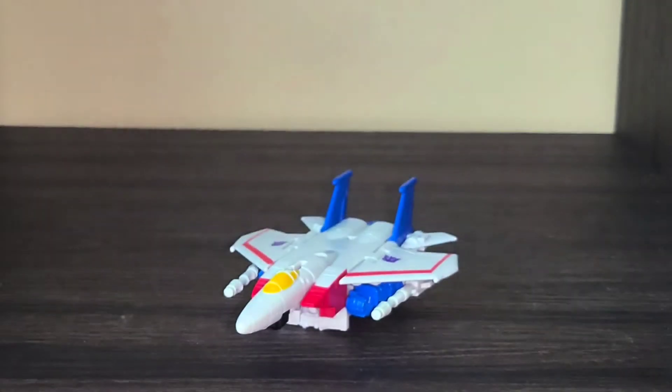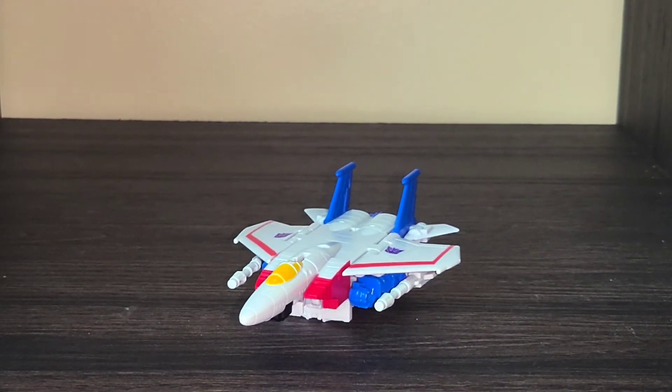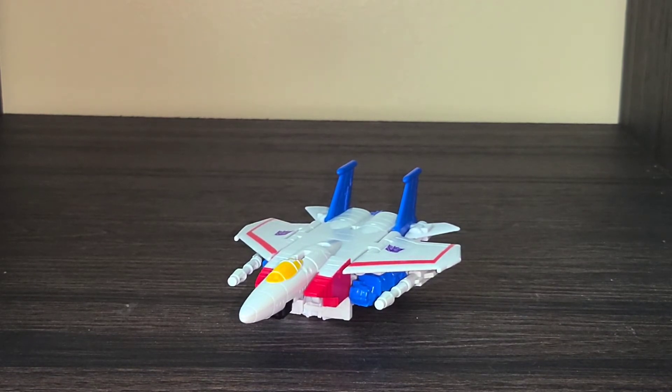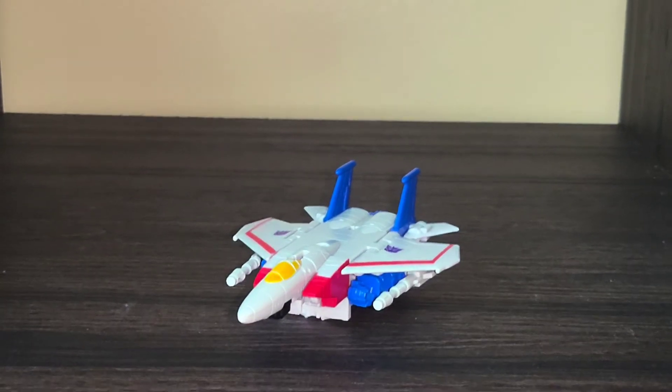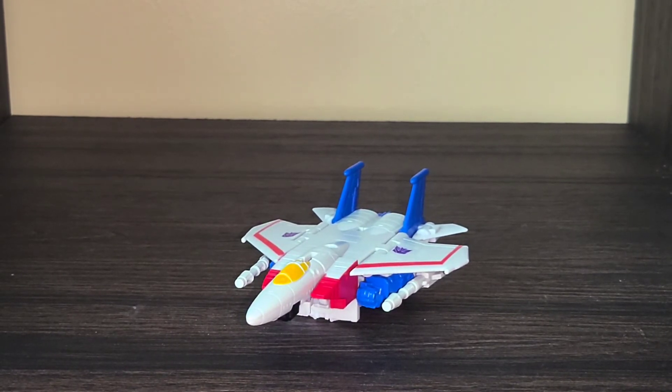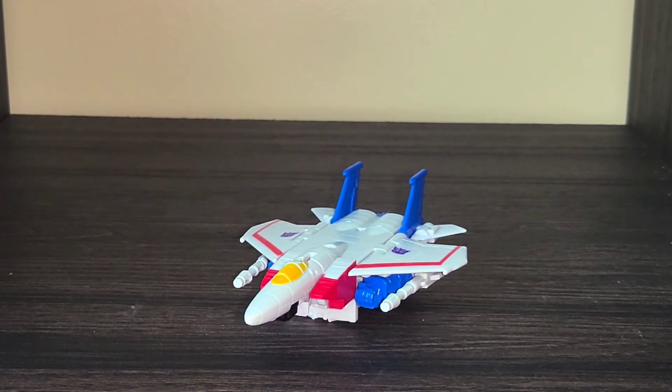Anyway, that about wraps it up for core class Starscream. I ended up going in and figuring out how to edit my Rat Trap review so hopefully I can get that copyright strike off — it was one of the music tracks I used. If you enjoy my content, make sure to like the video and subscribe. If you have suggestions, feedback, or just want to shout out what you liked, go ahead and comment and I will catch you next time.